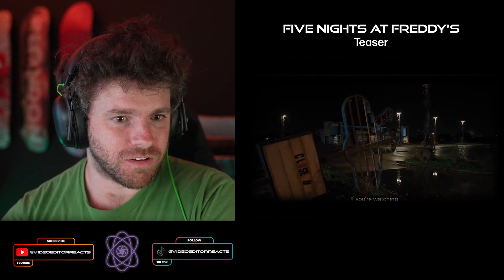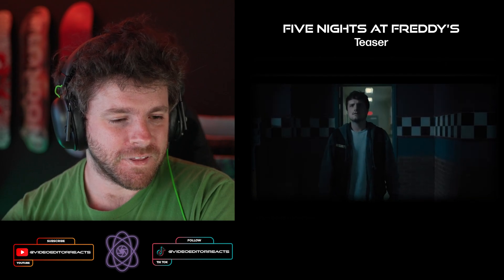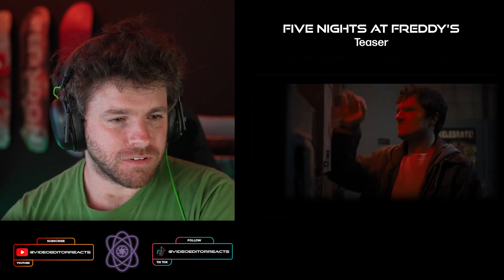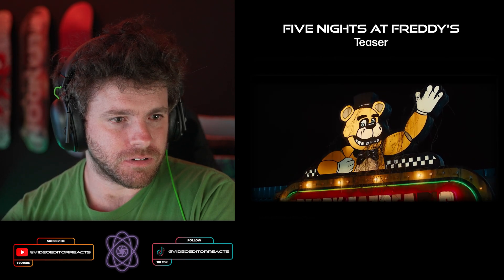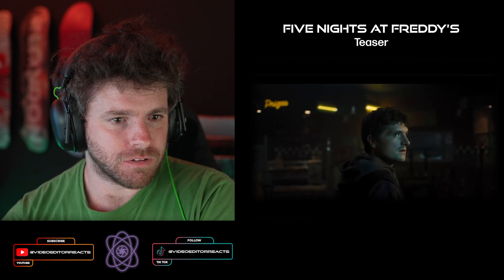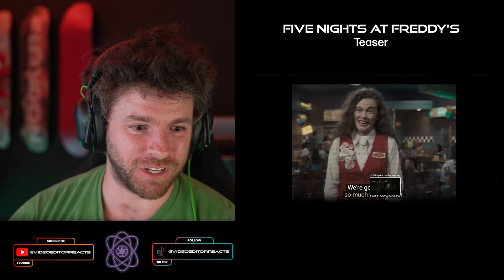"If you're watching this video, it means you've been selected as Freddy's newest security guard." Oh man, I got chills. Did anyone else see that? The freaking thing standing behind them? Hold on, I got to go back.